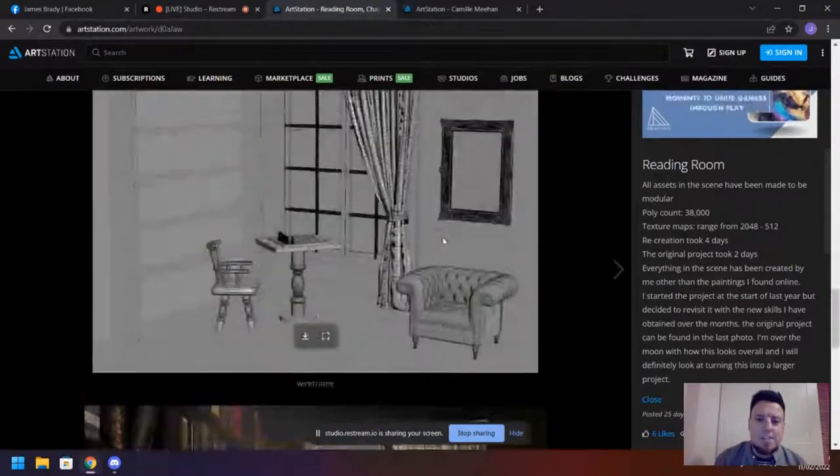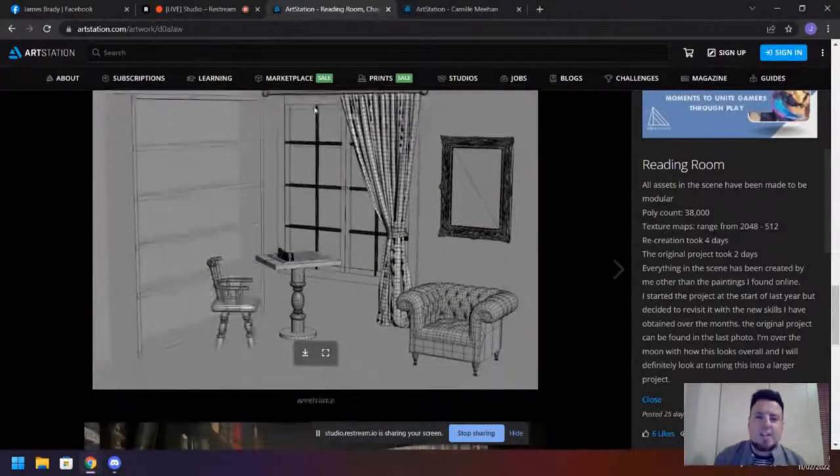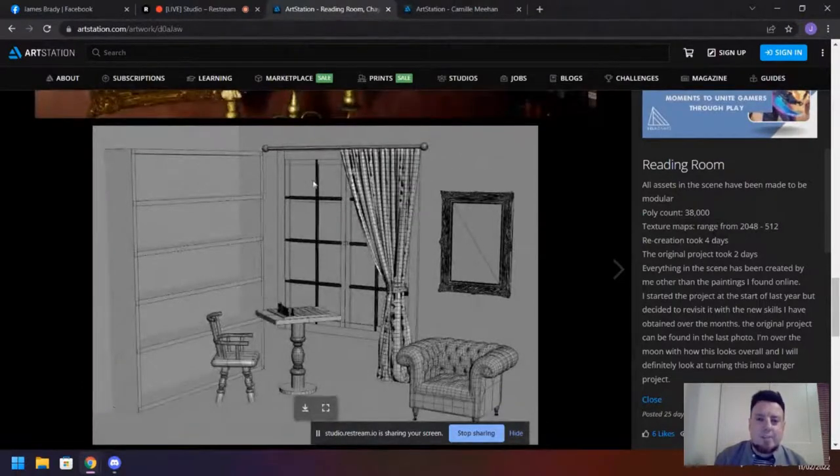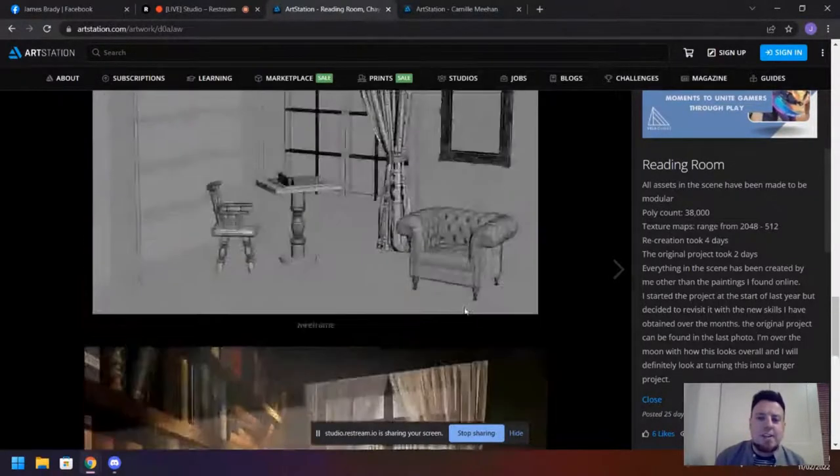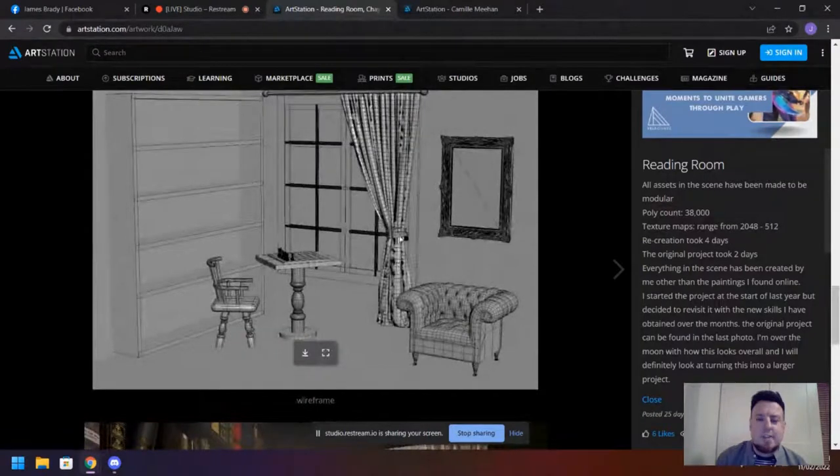Maybe even a further breakdown of the assets would help. Instead of just a wireframe shot, you could have multiple render presentations in Marmoset or Unreal of the assets themselves — so you have the sofa with multiple angles, and maybe one that has the wireframe highlighted over it with the tri-count. Maybe even the UV layout, because it would give people an idea of how you approach your UVs, how you optimize them, whether you keep it one-to-one or scale more visible areas up. A lot of those things would help studios really get insight into how you approach those decisions.